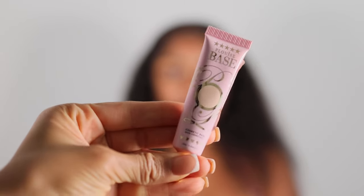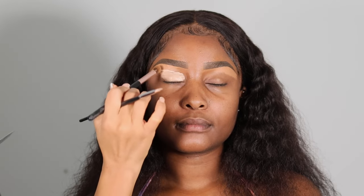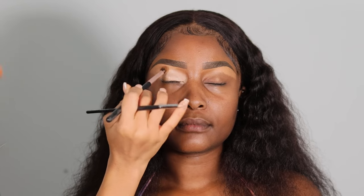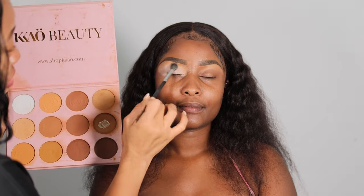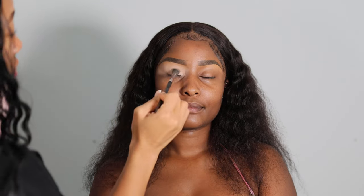Next I'm applying this peel-away eyeshadow base — I just got this two weeks ago and I'm obsessed. It creates one solid, clean canvas by muting out all the colors on the eyelid so that the eyeshadow colors pop more. Before applying eyeshadow on top, you want to set it with a translucent powder or a white powder from the Kare Beauty Artist Essential Powder Palette to ensure the eyelid area is matte.